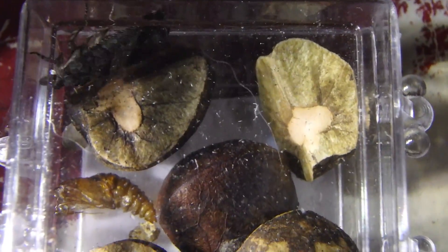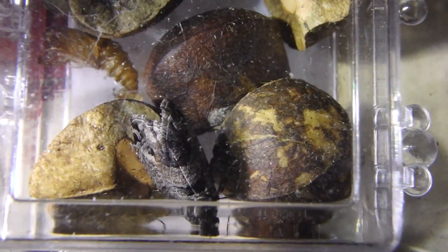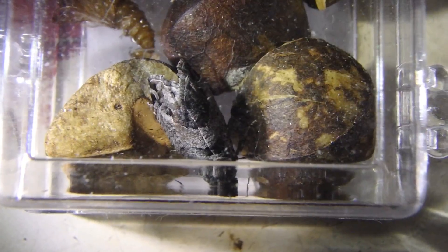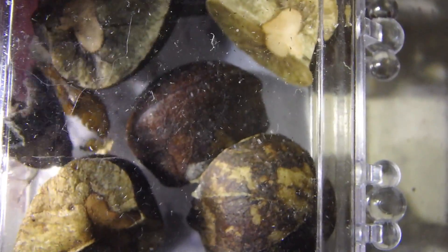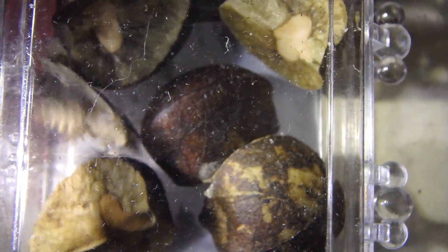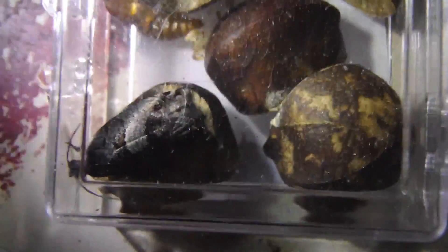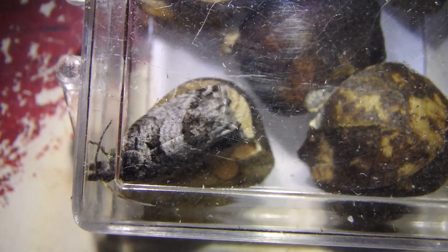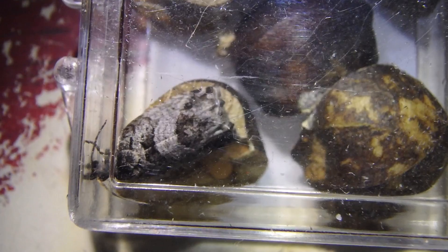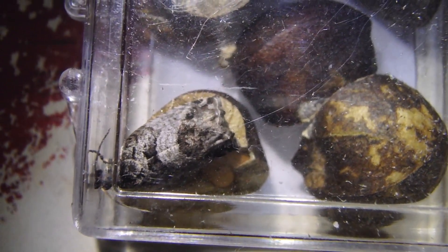This is the adult form of the jumping bean — it is a grayish-brown moth and as you can tell they're really fast. I actually tried filming one outside of the container and it flew away, which is okay because their host plant can't be found anywhere in North America and they wouldn't be able to find a mate to reproduce anyway. I actually feel bad for them because we buy them for entertainment and that pretty much puts a stop to the spread of their genes. So I always let these guys go once they turn into a moth, just so they can have a little taste of freedom before they perish.